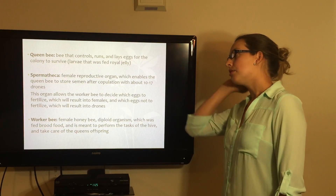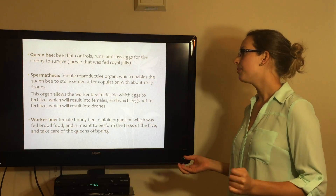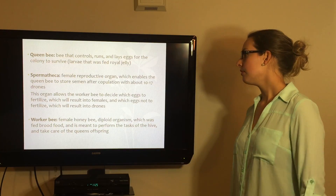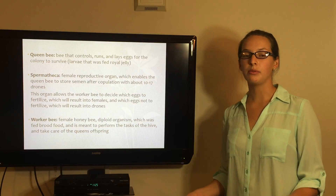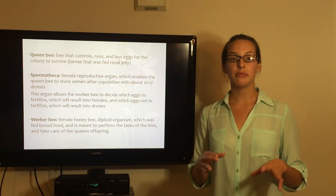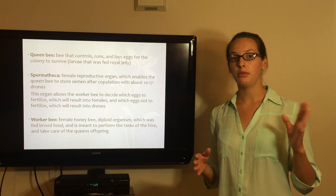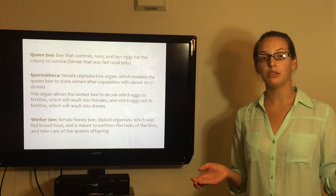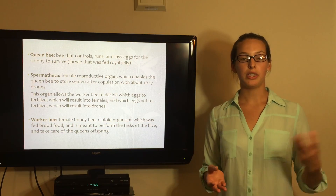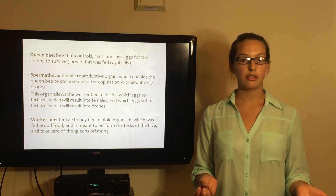The queen bee is the one that controls bees, lays the eggs, and runs the whole colony — and she was fed royal jelly. The spermatheca is one of the most important parts; this is the organ that is able to store semen. When the queen leaves the colony to reproduce, she will mate with about 10 to 17 drones, and this organ lets her store semen so she can choose which eggs to fertilize and which ones not.